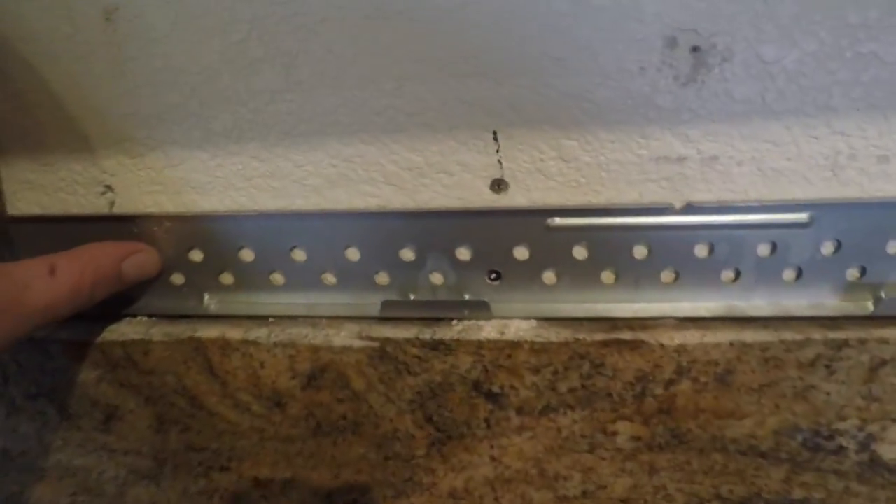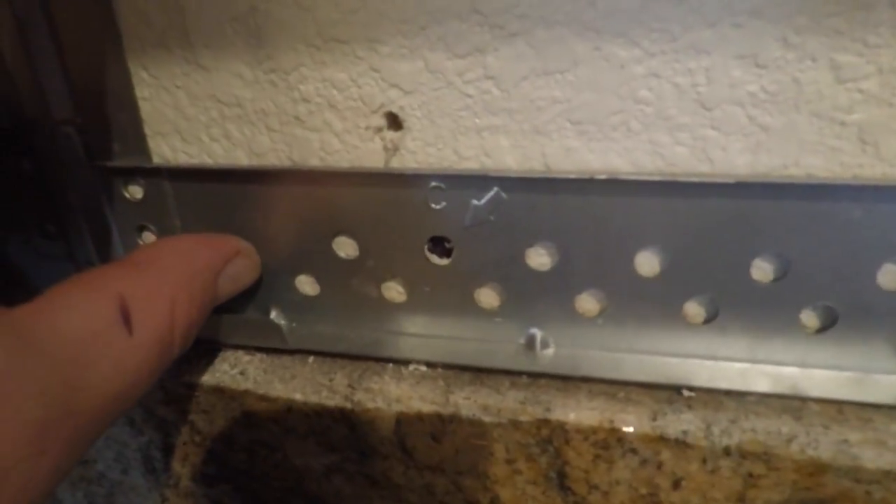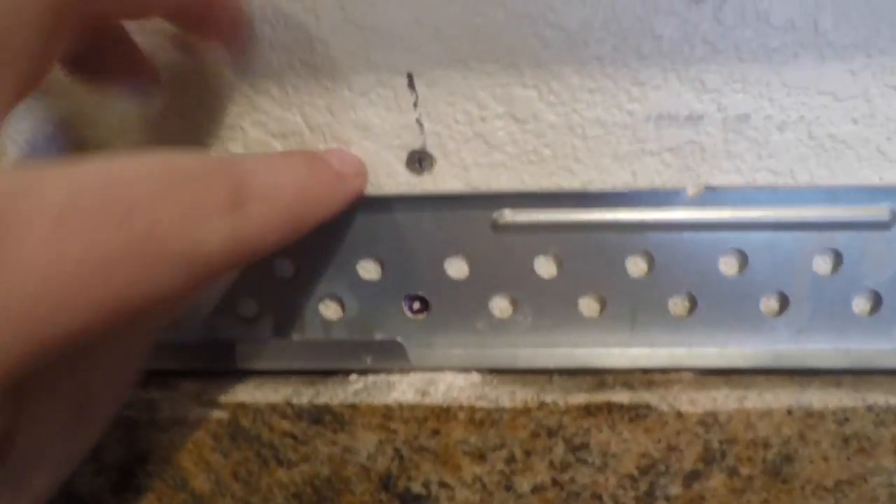I went ahead and put the bracket up and I marked all the holes. You see where it says C? A. And I hit a stud right here — that's one I added for myself. I hit a stud right here too. It's really important to try to get at least two studs, especially with something this heavy. Now I have to drill the holes for the toggle bolts.